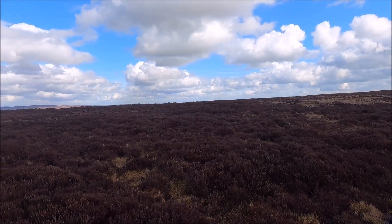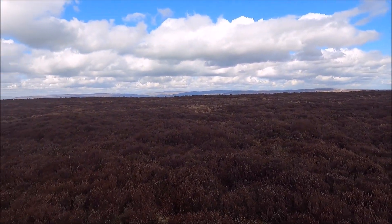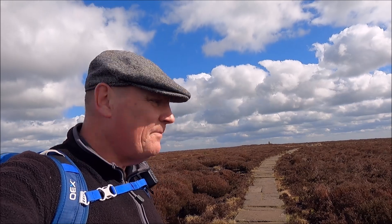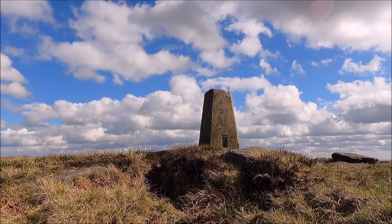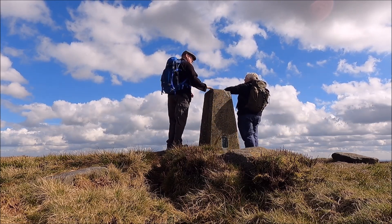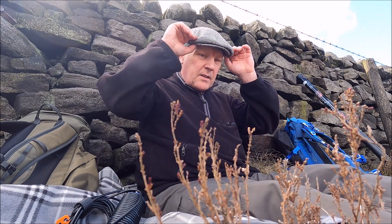SOTA's never been a contest and never will be. The only person you've got to challenge is yourself. And there's the trig point — easy walk. The trig point's over there, 100, 150 yards or so. I'll set up here by this wall, and test this antenna for 10 meters.